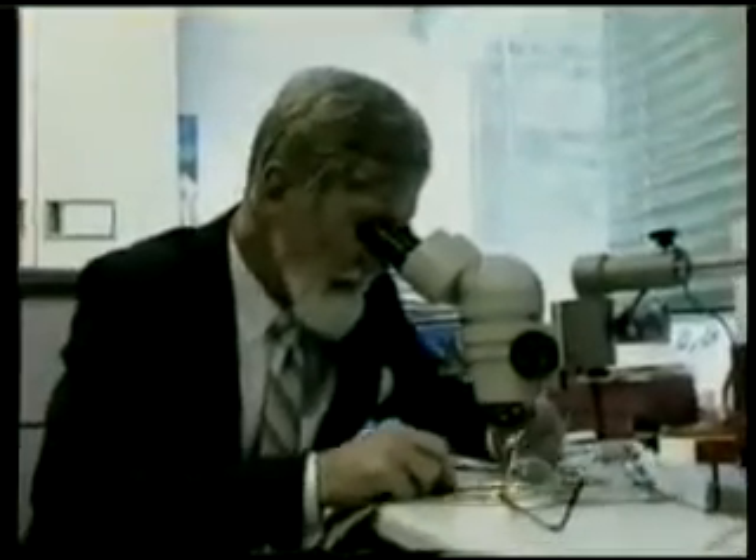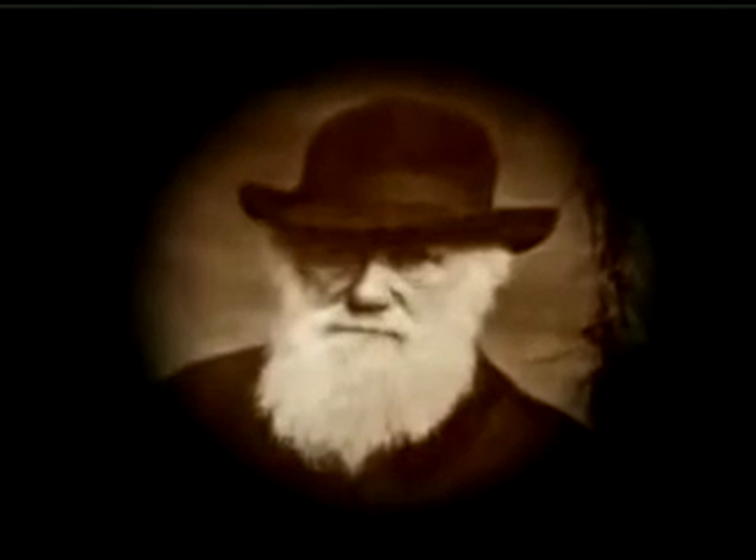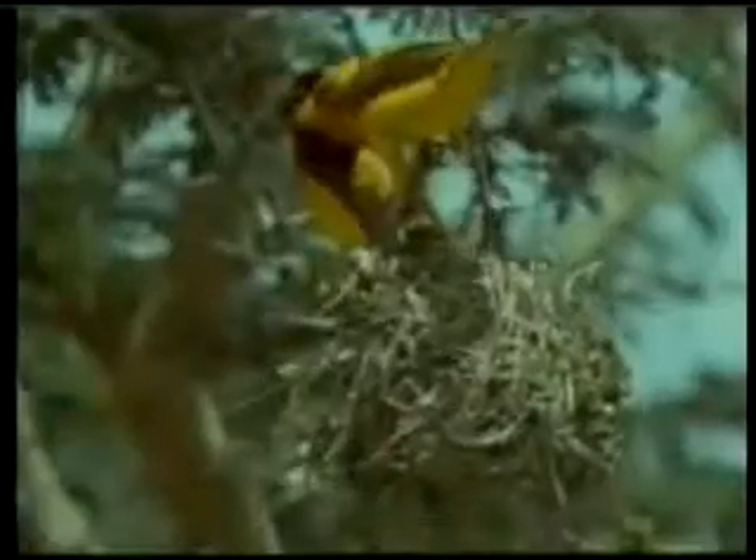Biological observations have revealed that nature does not possess the alleged mechanisms to transform species into one another. For these reasons, Darwinism today is a theory that has scientifically collapsed. Animals' intelligent behavior observed in this film is another important fact that overturns the theory of evolution.